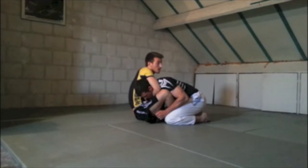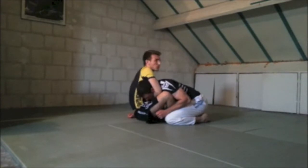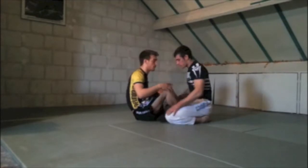A lot of guys just pull with all their strength and burn their arms out, but it's not going to work from this position — whether it's from guard or wherever.